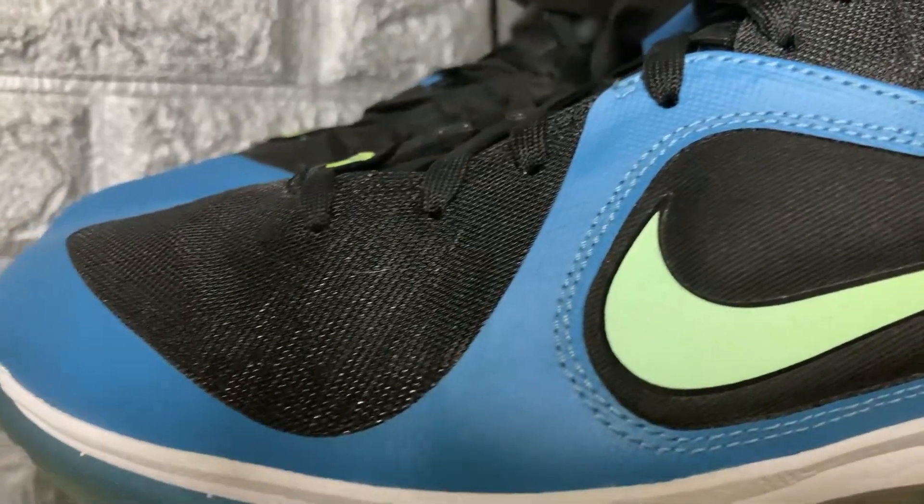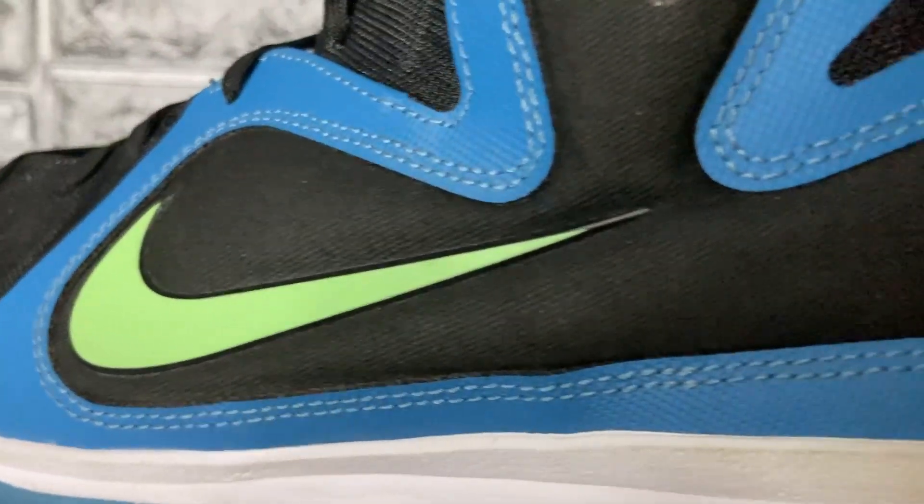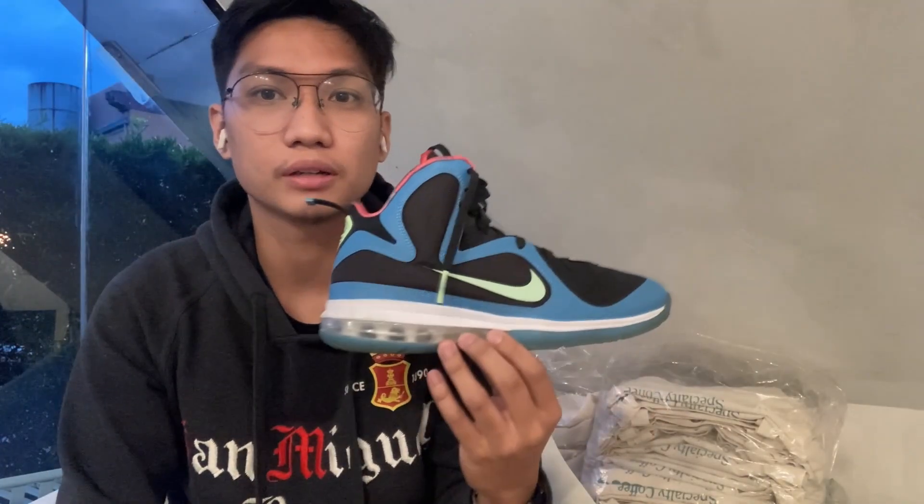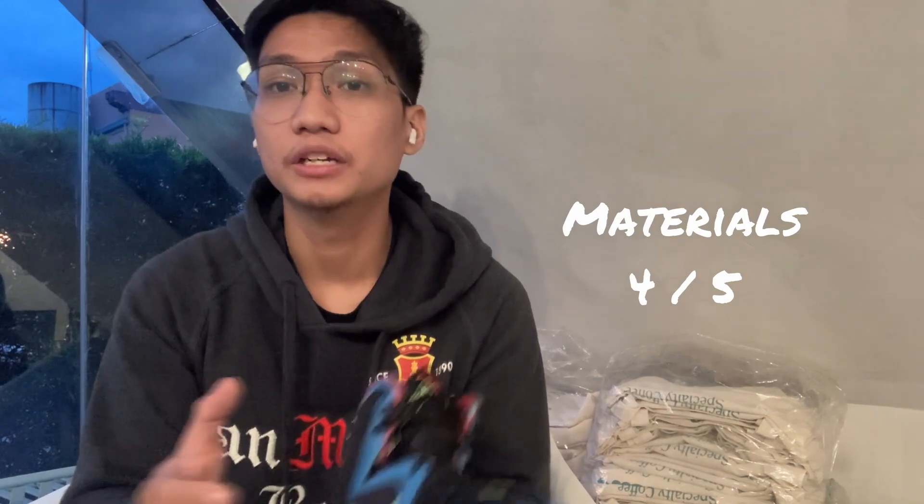Moving on to the materials — very timely for what it was 11 years ago, full of synthetic and plasticky materials. The shoe is surprisingly light to the feel but it's a bit tight and the materials are thick, hugging your foot. The one thing I like is that it's going to be durable — the materials definitely support you as well. For materials I'm giving it a 4 out of 5, because with the way sneakers are built now you can create something that's lightweight and durable at the same time.